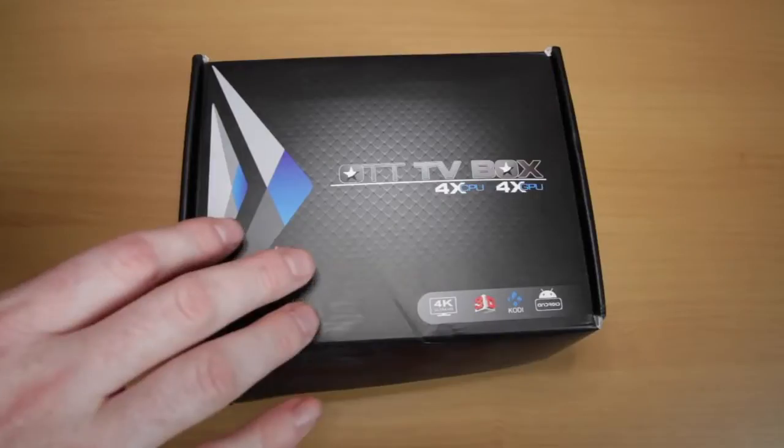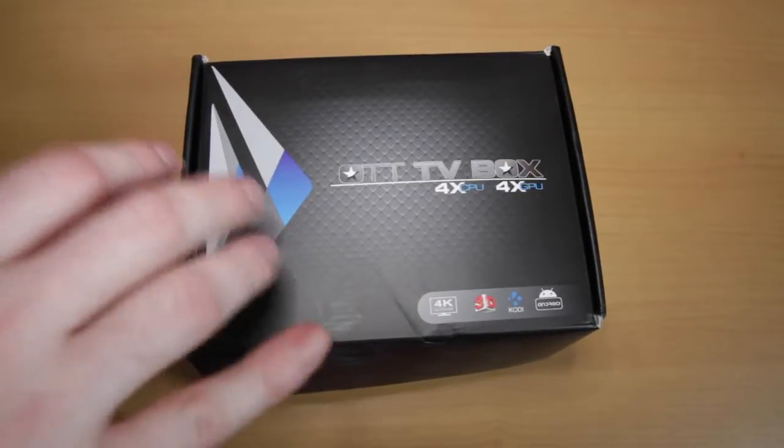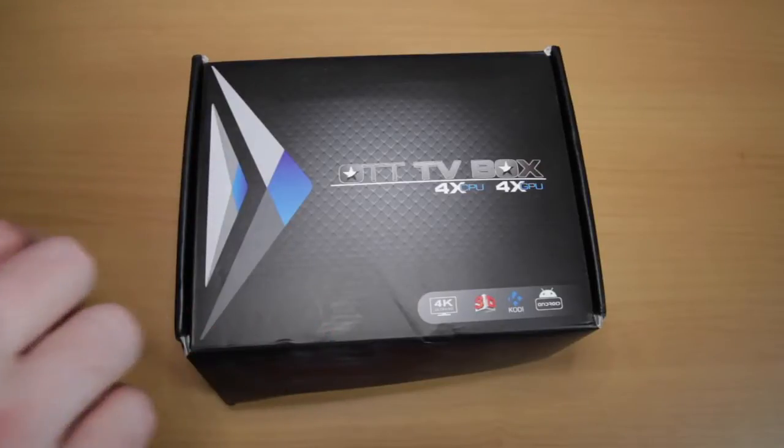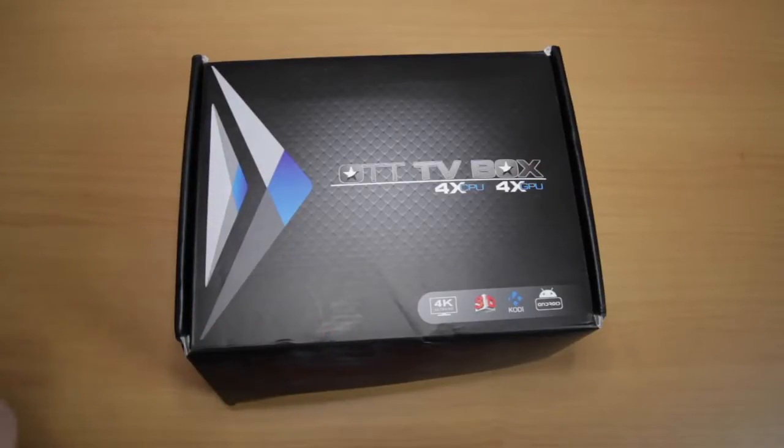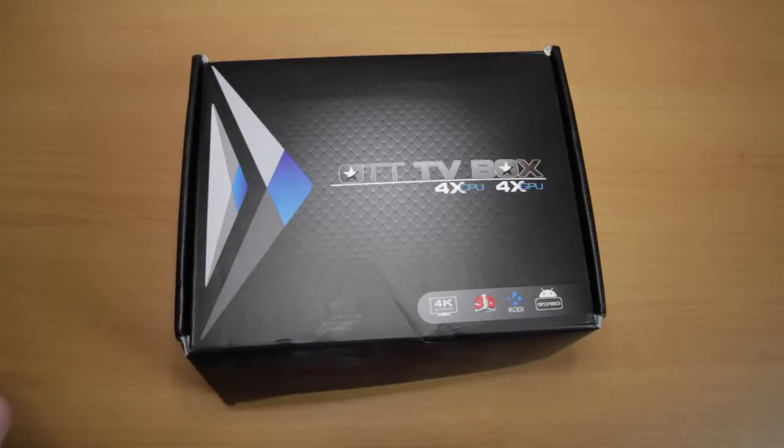I'm getting very close to 5,000 subscribers, at which point I'm going to give away two Apple Watch clones. I'm also announcing in this video that at 20,000 subscribers I'm going to give away one iPad mini to one of you randomly. So be sure to like, comment, subscribe, and share my videos — get your friends to subscribe as well and let's try and get up to 20,000 subscribers.